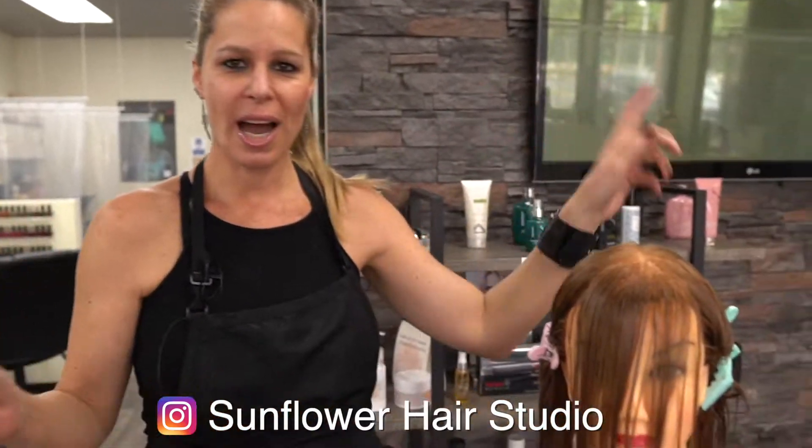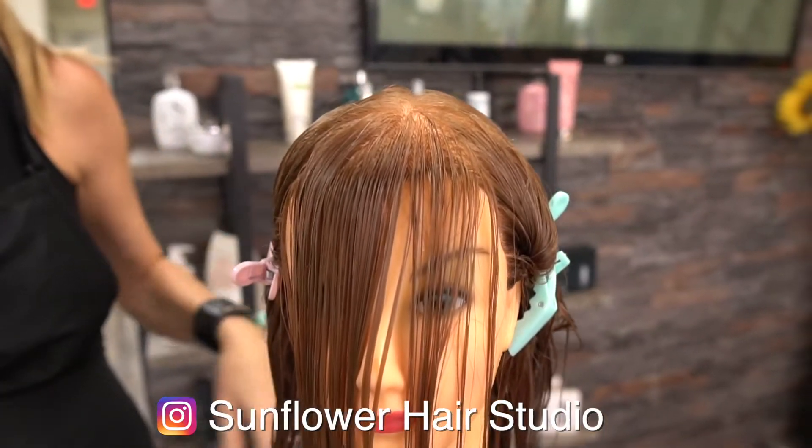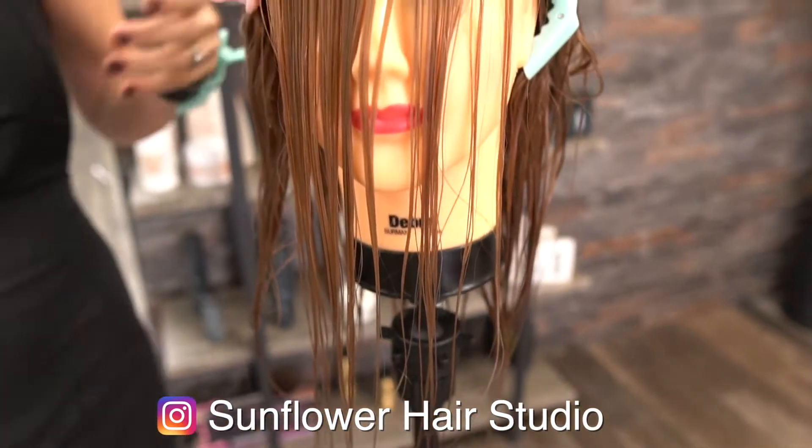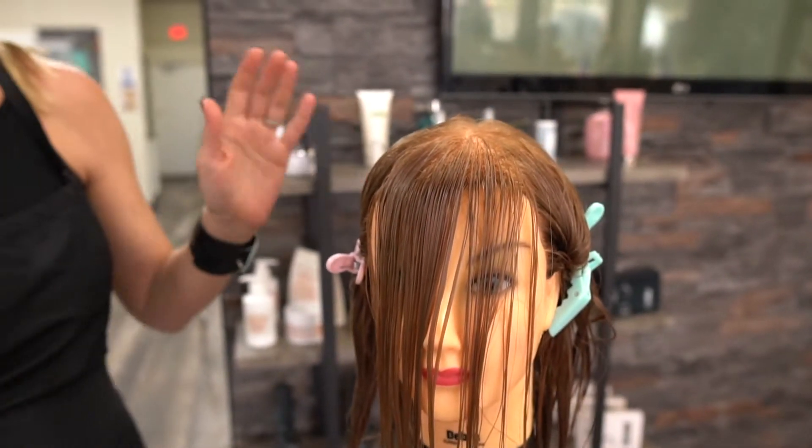Welcome to Joanna C. Today again with Monique — we did her highlights the other day, I taught you how to do her color, and today we're gonna talk about bangs.